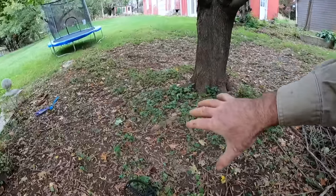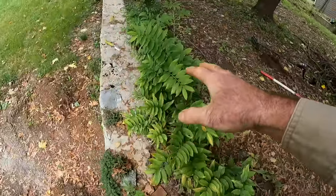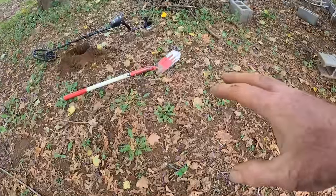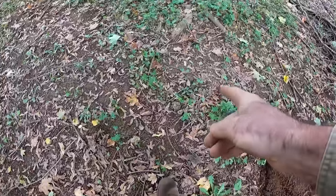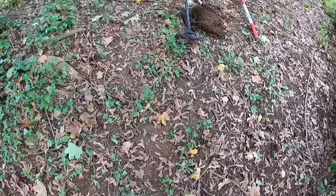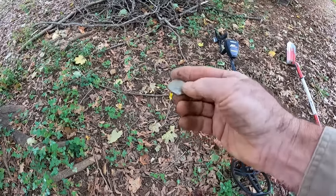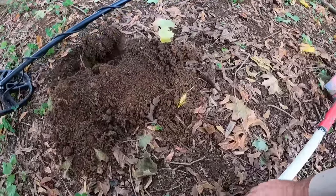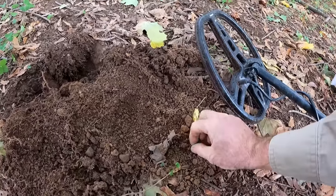I've worked my way over closer to the house. There's a stone wall which tells me everything on this side has been filled in — probably at least four feet. The stuff I'm seeing is pretty old: oyster shell near the surface, and some old bottle glass over here. Got a nice squeaky signal over here — first squeaker on this side of the yard. Let's look at it together. It is a pull tab.